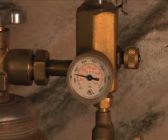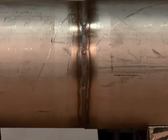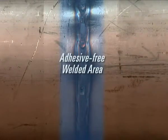As the welder introduces argon gas through the root gap and begins welding, Easy Zone Tape ensures that no adhesive ever comes into contact with the welded joint, eliminating the risk of impurities from the adhesive melting and contaminating the weld pool.